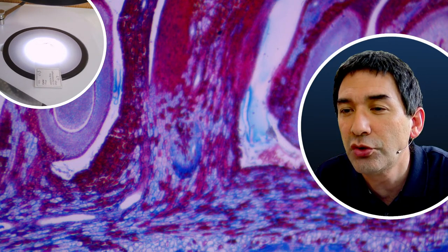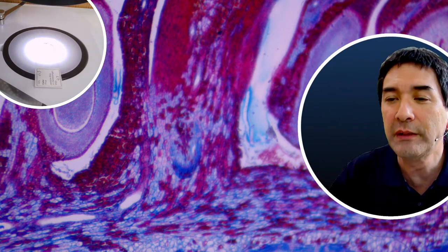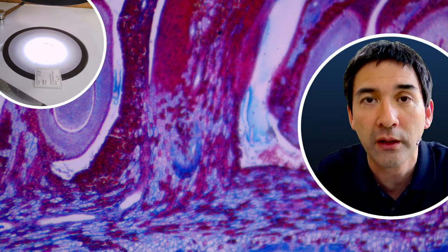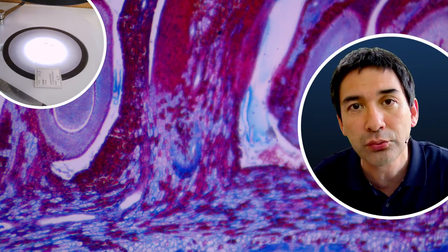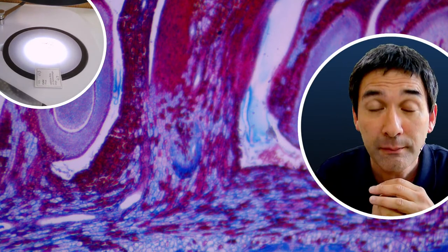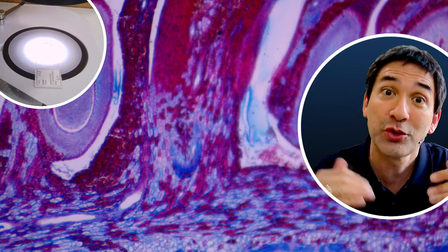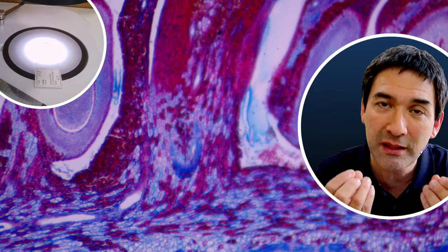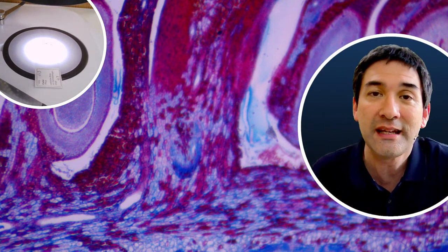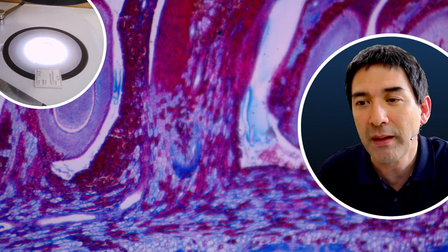Are protists visible in stereo microscopes? The short answer is yes, you can see them, but not very well. Protists are single-celled microorganisms which are fairly large, like paramecia, for example. You can see them but not very well because they're kind of transparent. The thing that really makes protists interesting is if you actually look into the cell. So stereo microscopes are not really ideal for that.